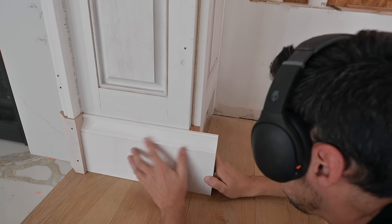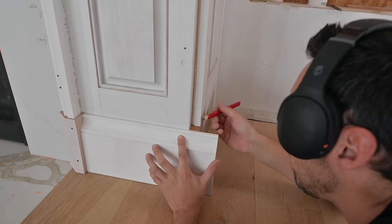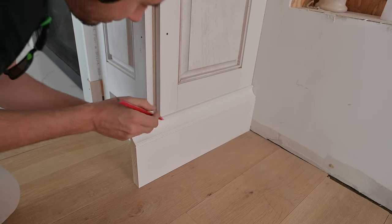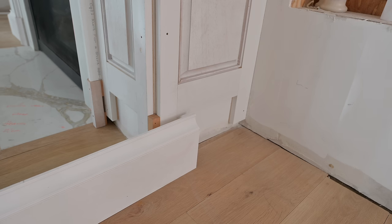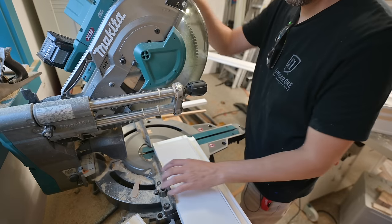Now we can bring this back over — that feels perfect. You can just mark the back of it. On all these small pieces, that's one thing I do. I like to just hold them up and pencil mark them because it's a lot easier than stretching out the tape, and you're going to be dead-on accurate. So we will go ahead and wrap the base around this.